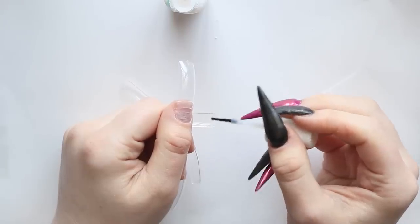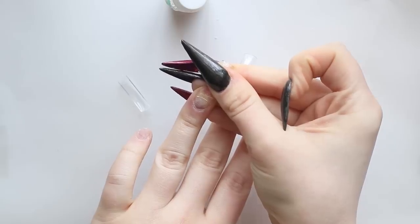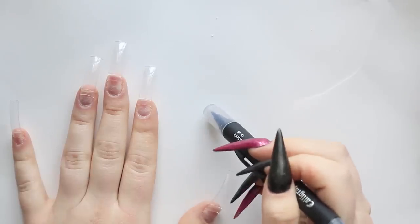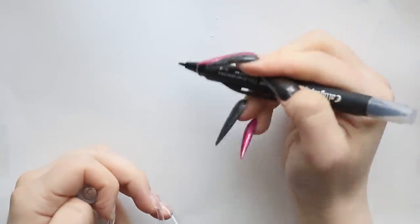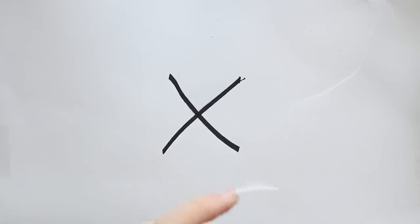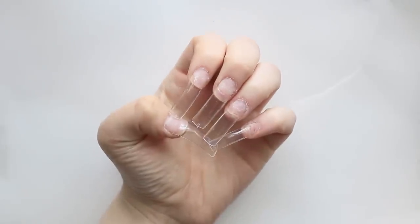I'm not doing these ones super long today because you definitely can do long nails with a dip powder, but dip powder is definitely better for short to medium length nails. I'm going to be marking a little thing right here so that I stay in frame this time — hopefully you guys can tell me if that helps or not, because sometimes when I'm doing my nails I want to do them really close up and I'm not in frame on camera. So this is me trying to make sure that you guys can see what I'm doing.